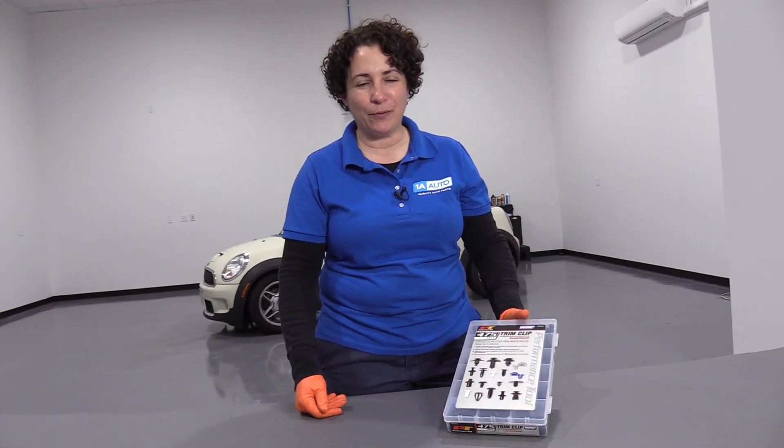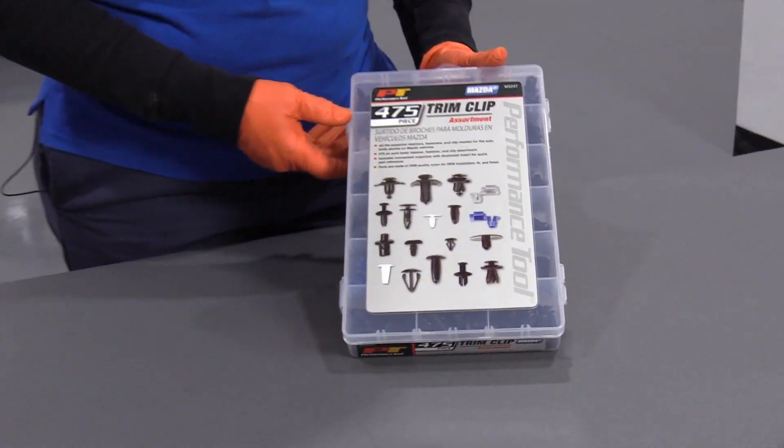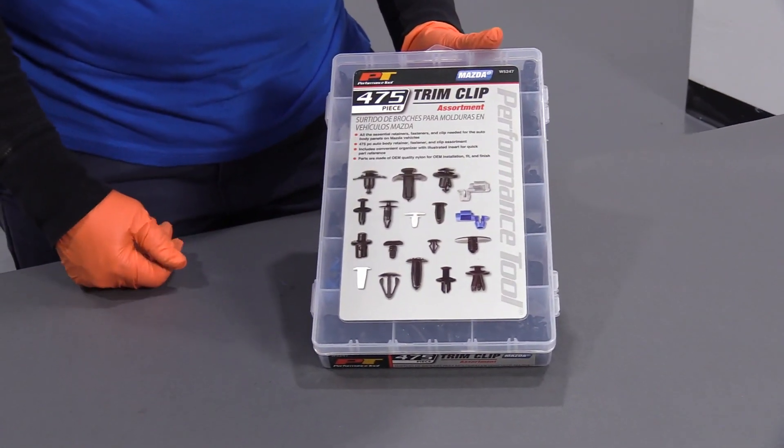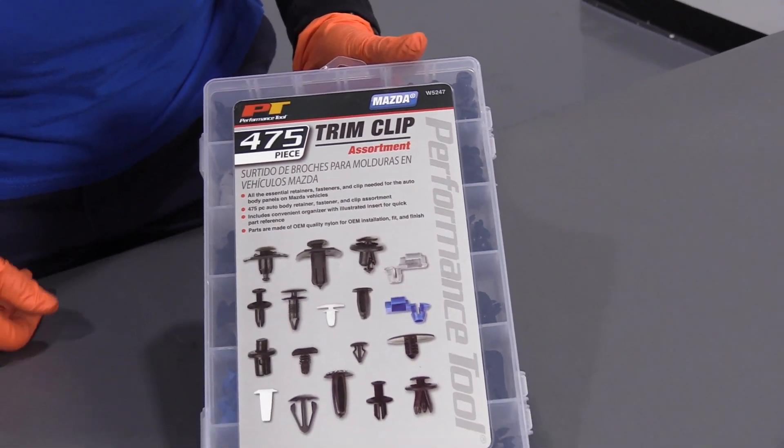Hi, everyone. Sue here from 1A Auto. Today I want to talk to you about trim clips. We sell these clips on our site — we sell a whole bunch of individual packages. This particular one is from Mazda. It's got 475 pieces in it.